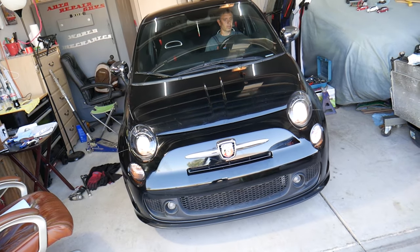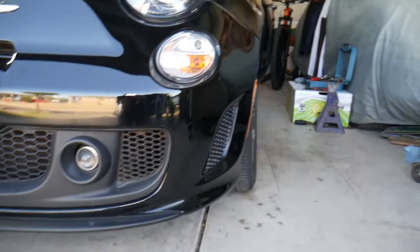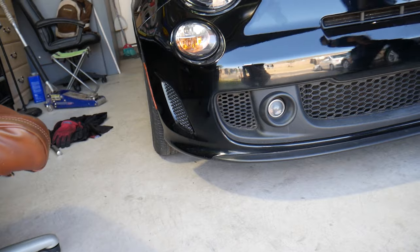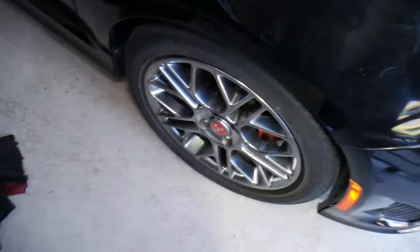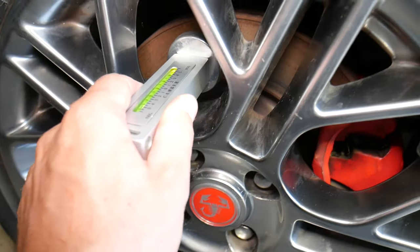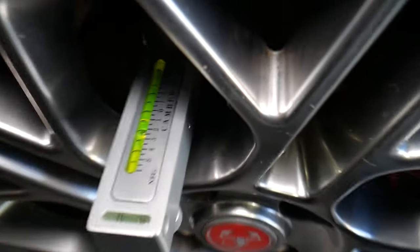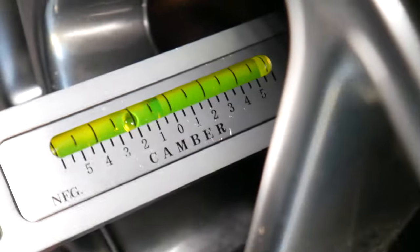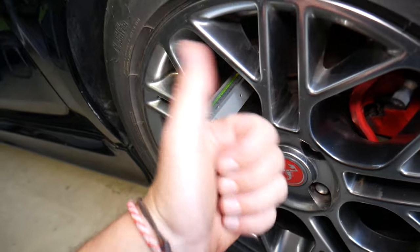Now let me show you what we had before — you can check out how bad the camber was on the other side. Then come to this side and you can clearly see the improvement. Now let's put the tool on the wheel and check the angle. Installing the tool, we're right at 2° — so that's how you set it. Hopefully this video was helpful. Thank you for watching and see you guys next time.